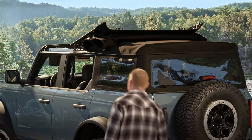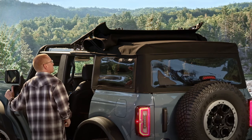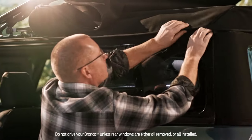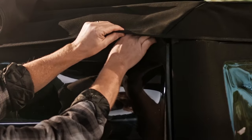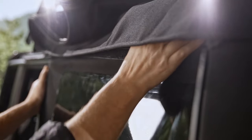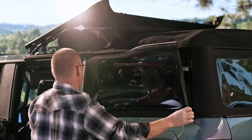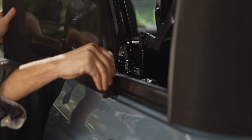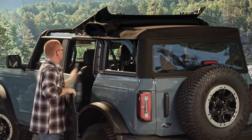For a full removal, you'll need to remove the rear quarter windows and rear window. We'll start with the rear quarter windows. Release the Velcro at the top of the window, then starting at the top, pull the rear edge of the fabric out of the slot. Unbuckle the three clips at the top and release the front edge by pulling the fabric out of the slot. Slide the bottom panel forward all the way out to remove it. Repeat the process for the other rear quarter window.